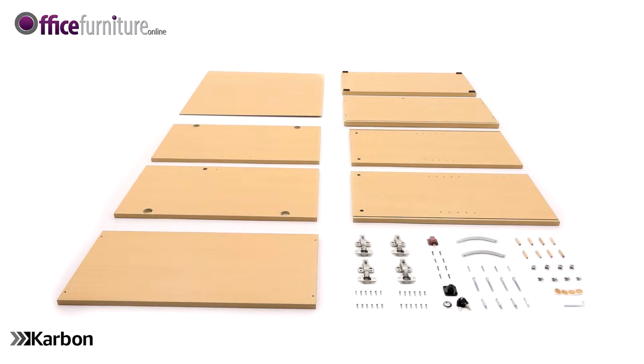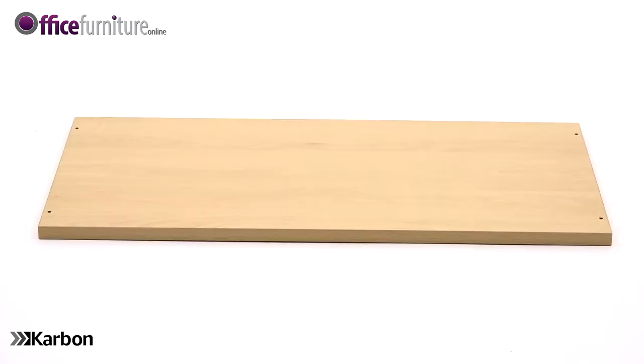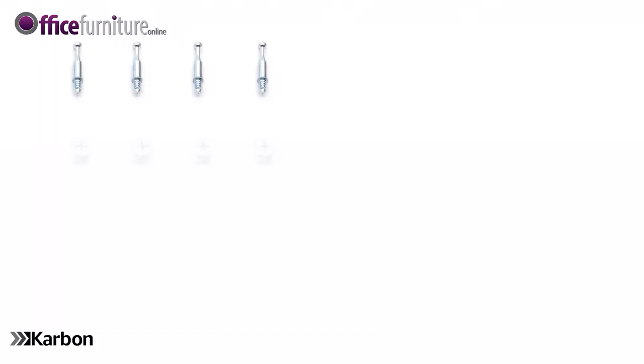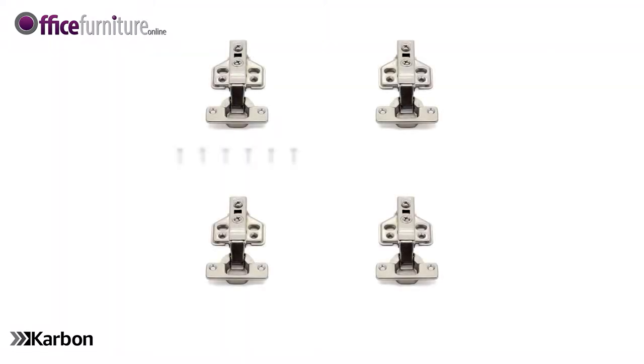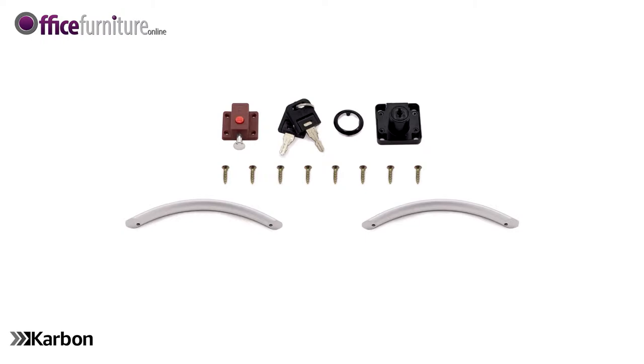Included in the boxes are: one top panel, one base panel, two side panels, one back panel, one height adjustable shelf, two doors, four cam pins, four cams, eight wooden dowels, four 58mm screws, four shelf clips, four stick-on cam covers, four soft close door hinges, 24 15mm screws, one inner door lock, one key lock, one key lock collar, two keys, eight 20mm screws, two door handles, four 22mm screws, and one allen key.